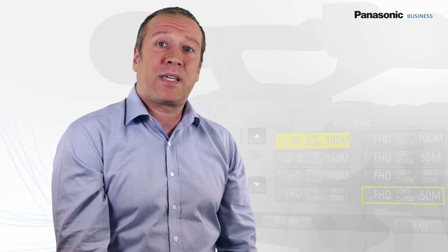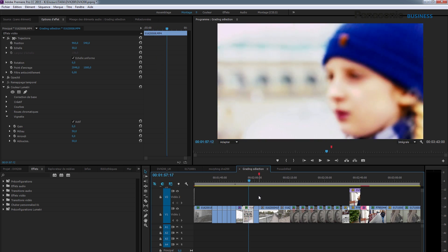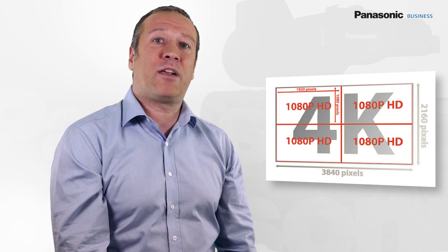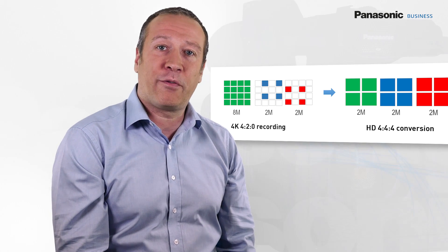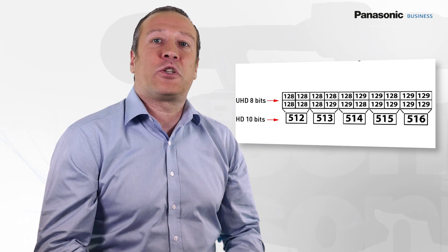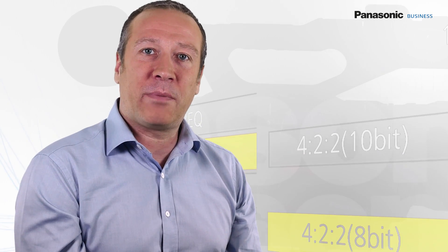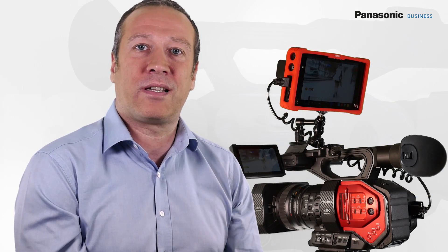4:2:0 8-bit allows keeping 4K recording data rate acceptable and produces files that are easy to work with in post-production. However, a simple calculation shows that a 4:2:0 4K image has three times more information than a 4:2:2 HD image and twice more than a 4:4:4 HD image. It is also interesting to note that an 8-bit 4K image contains as many grey shades as a 10-bit HD image. For 4:2:2 10-bit recording, it is absolutely possible to use the HDMI 4:2:2 10-bit output along with an external recorder.